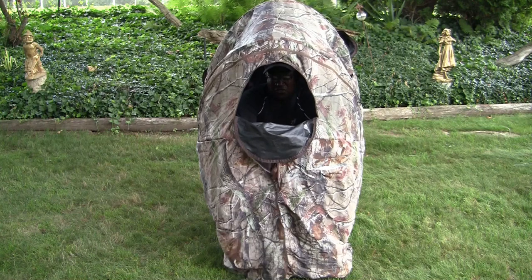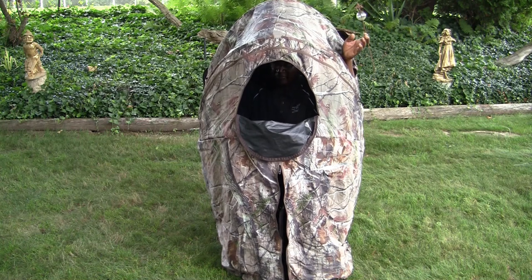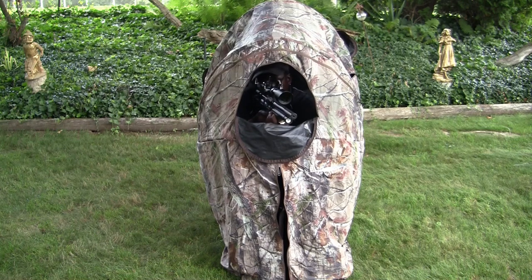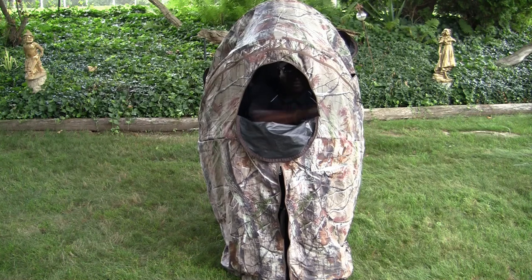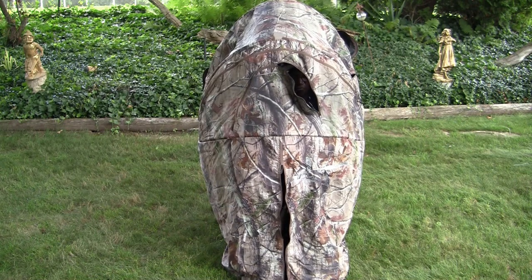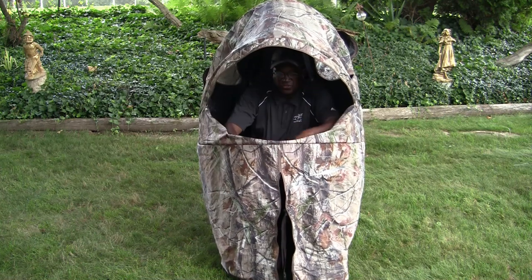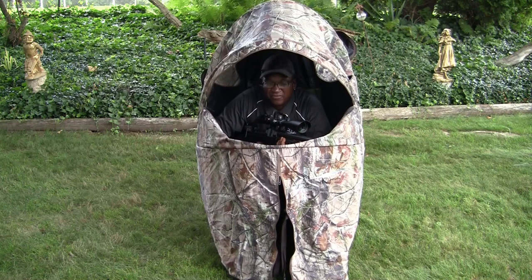You zip the front area down if you want to close it up, open up the other windows on the side for more viewing, and you've got your shots while sitting in a comfortable chair. There's also a small window you can zip up to create a large window, giving you even more views of the surrounding territory. All of this in one little tent - I just think it's great.